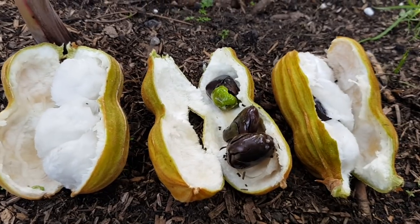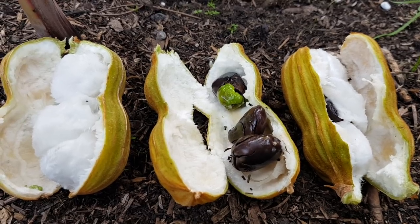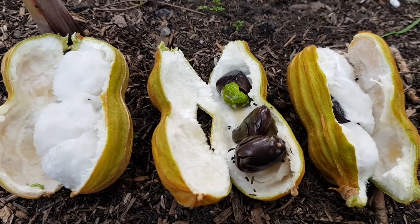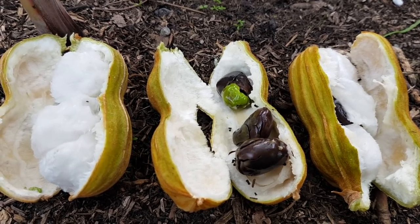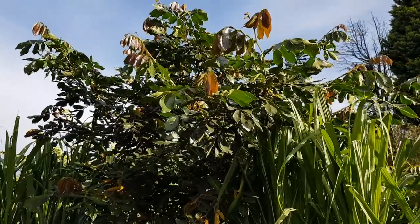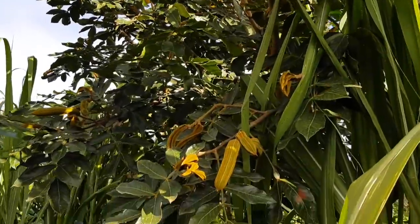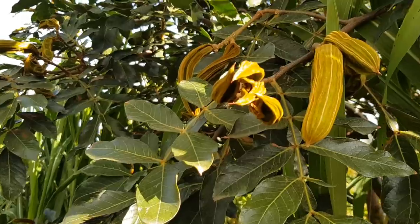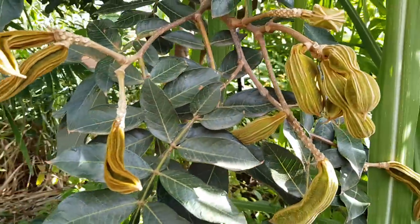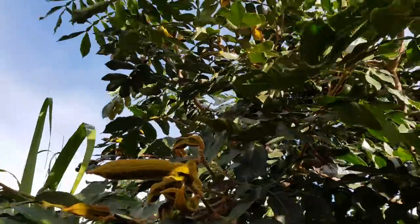Hope you enjoyed that video on the ice cream bean tree, or ice cream bean fruit, also known as the Inga fruit in Central and South America. The sun just came out as I was getting ready to wrap up, so you can see now with a blue sky what it looks like — a bit more colour. It's quite a beautiful tree, very attractive. Even if the fruit was sub-par — but it's actually over-par.